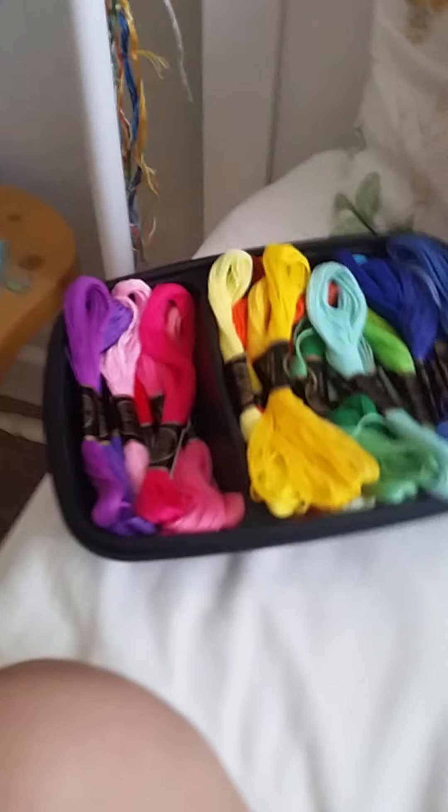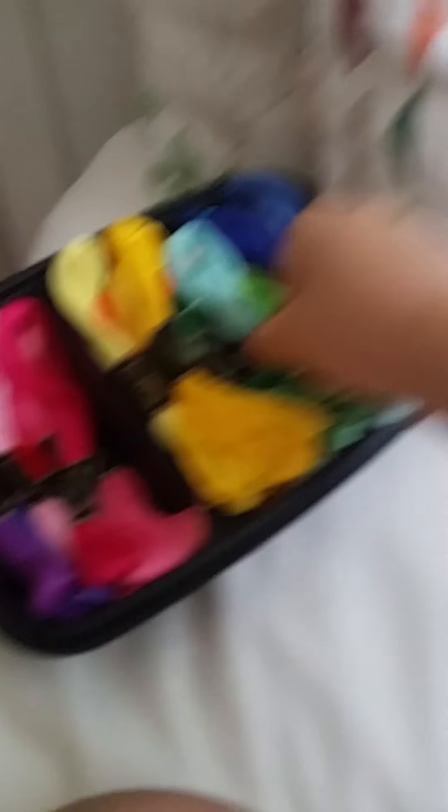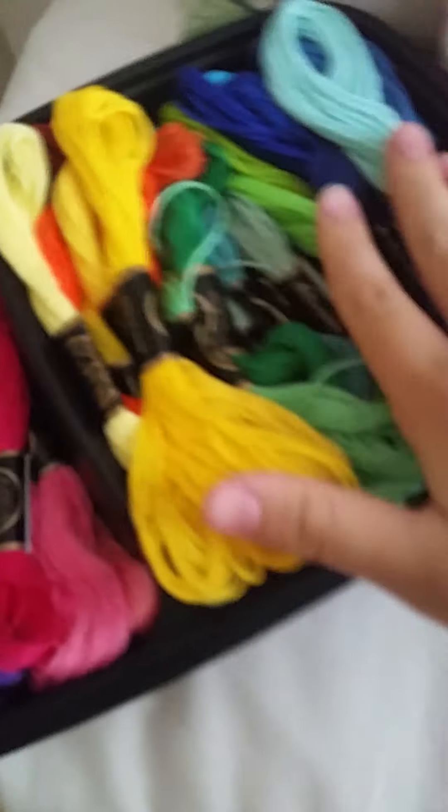Today I'm going to be doing a friendship bracelet tutorial using my strings. I bought these a couple of weeks ago. If you guys have not watched my unboxing video, go watch it down below. I organized them a couple days ago — I have them color-schemed: blue, green, yellow colors, and purple colors. They're kind of tangled and I don't really like that, but it's fine.